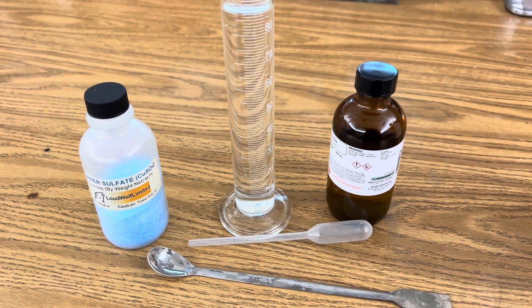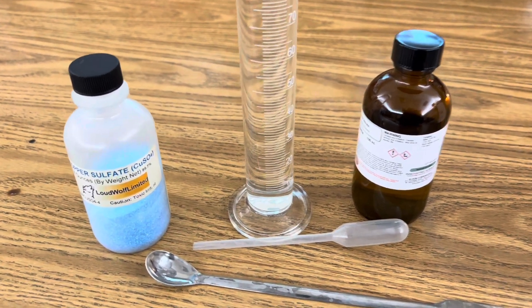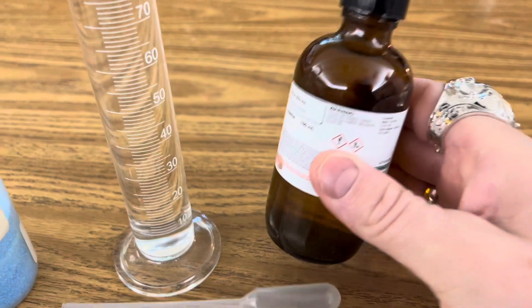All I'm using for this reaction is a graduated cylinder with about 80 mils of distilled water, copper sulfate, a dropper, a stir spoon, and a solution of silver nitrate.